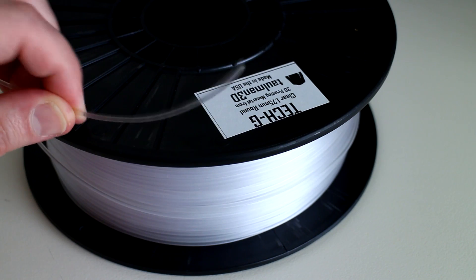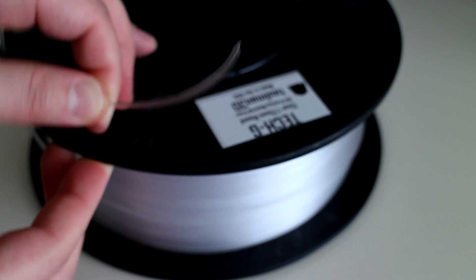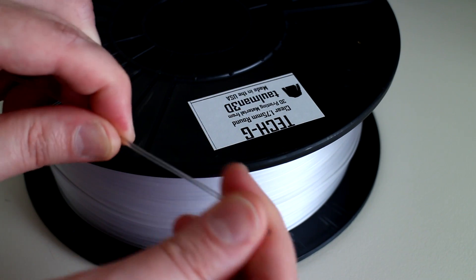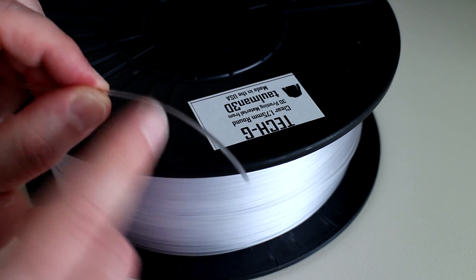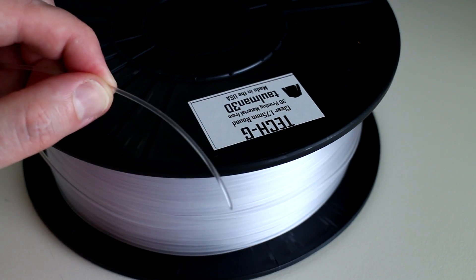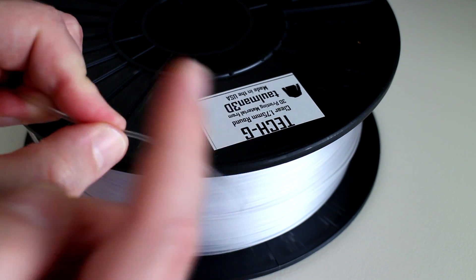Taking a closer look at the filament, we can first of all see that the colour is transparent or neutral. The texture of this filament is quite smooth. There is a very subtle roughness to this filament, so printing with Bowden-type extruder setups won't have a problem at all. The strength of this filament - it's quite stiff.